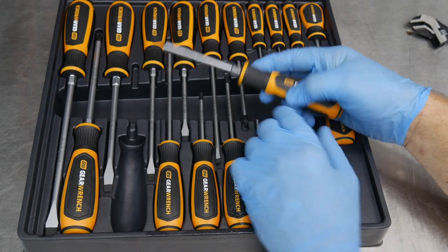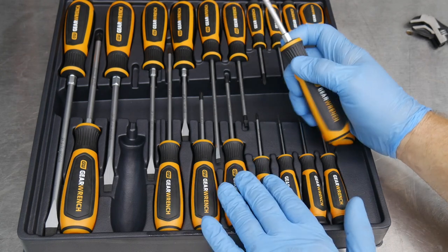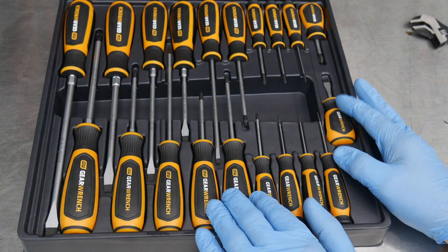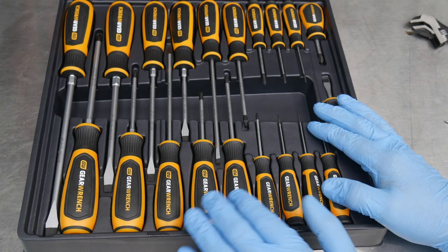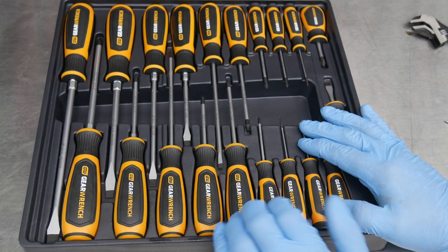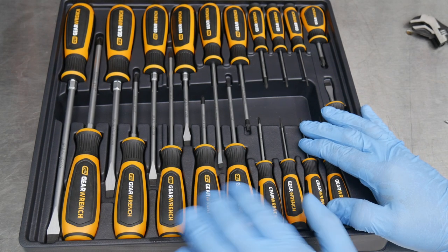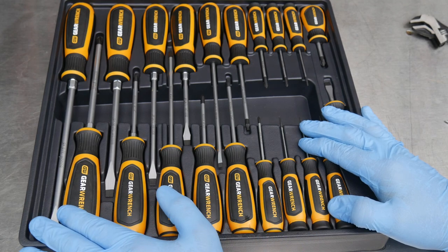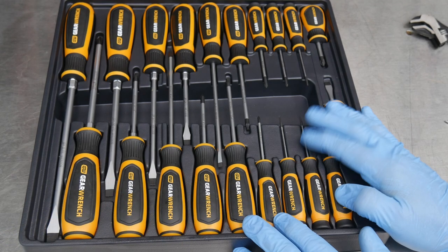Pricing — you're looking at about 80 bucks for the 20-piece set. Not a cheap screwdriver set by any means, but when you look at what people are paying for a higher-tier screwdriver set, this is still a very good deal and you're getting that lifetime warranty. You can buy these on Amazon and also at some box stores — I think we're starting to see them in Home Depot.